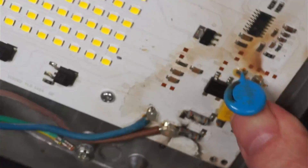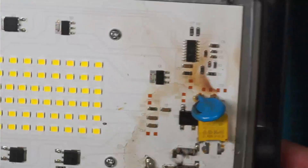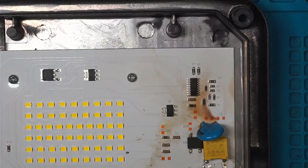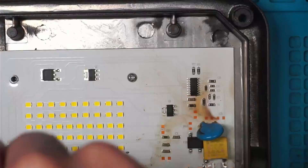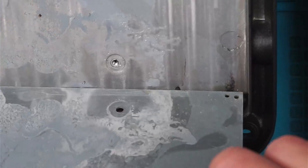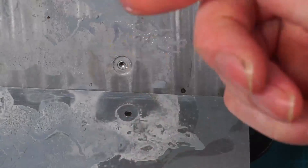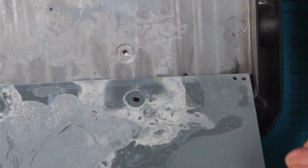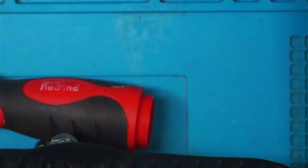I've got some markings on the back. I'll take this board out. It's got what appears to be some kind of thermal paste on the back, presumably to spread the heat out the back of the unit.